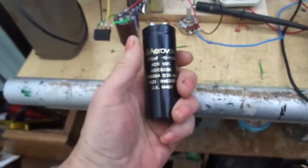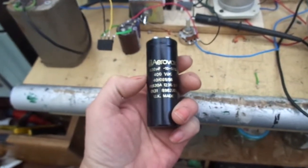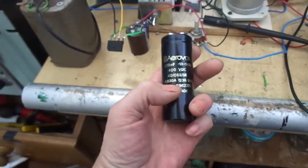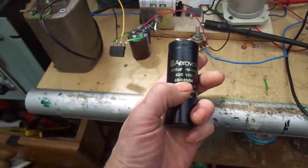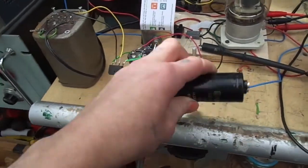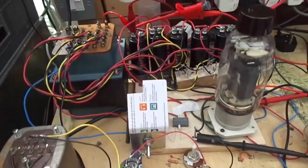So using some of these — these are old new old stock capacitors: 825 microfarads, 400 volt. I think these were made — I'm sure there's a date on them somewhere — 1985, yeah. To start with, I had to reform all these, which took bloody ages. You can't just use them straight off.